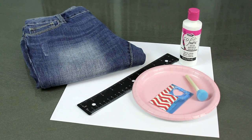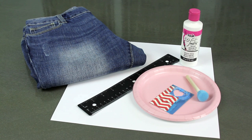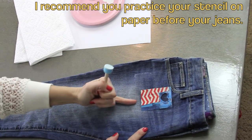For this DIY you need a pair of jeans, either new or old. Then you need a ruler, a heart stencil, some fabric paint, and a brush. You can use a sponge brush or a stencil brush.